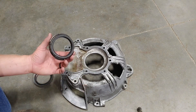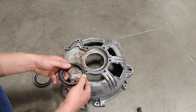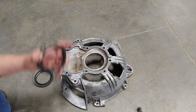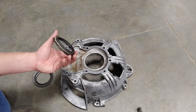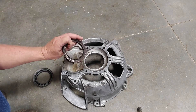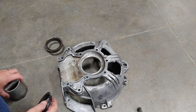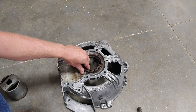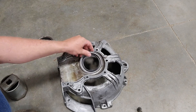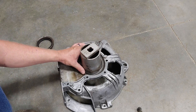I popped the old rear main seal — or front main, however you want to look at it — out, and it's the original GM part number 3851853. Either whoever has been into the engine in years past put a GM seal back in, or they never replaced it — it's possibly factory. It's also cool to me that these engines have a one-piece rear main seal; it took quite a while for the rest of the Chevy engines to catch up on that technology.